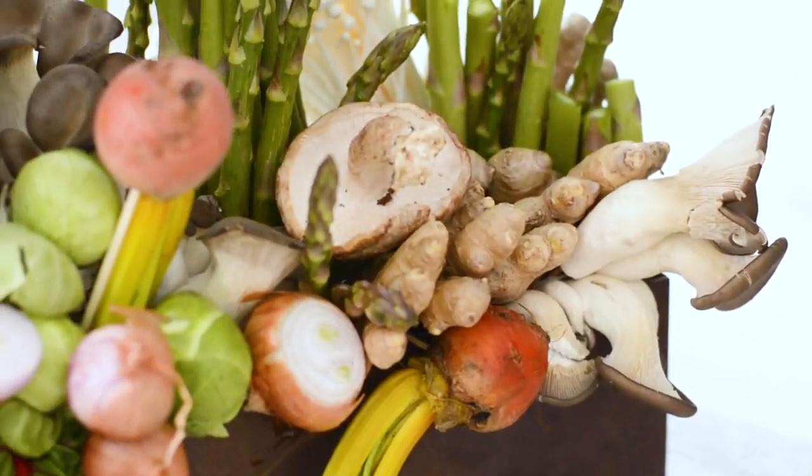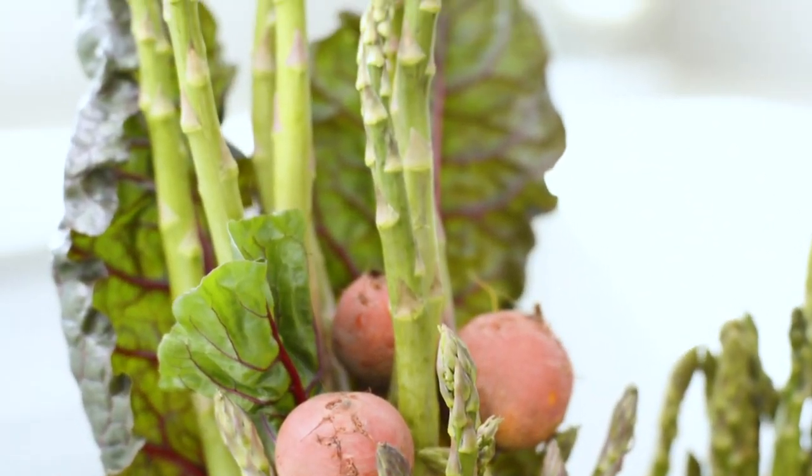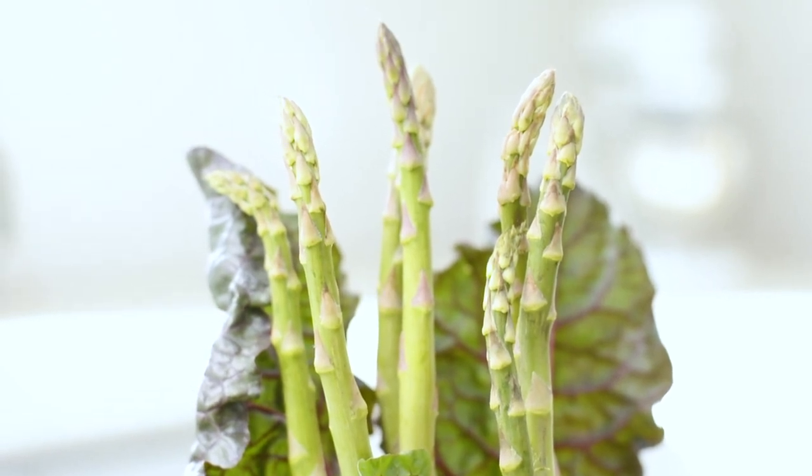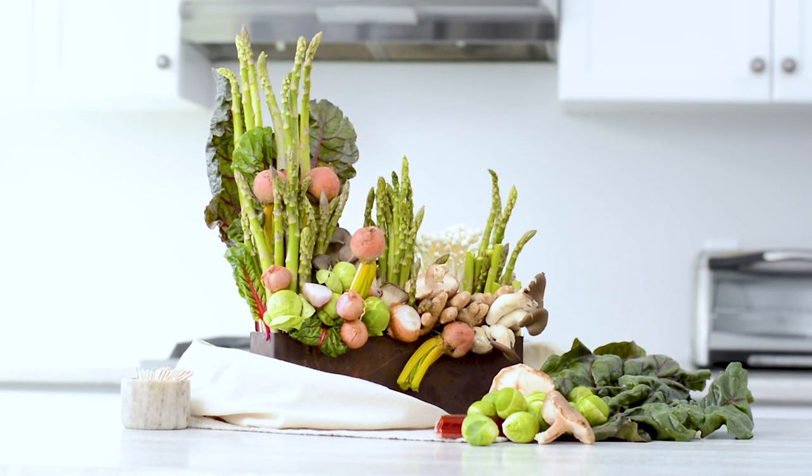To expand the lifespan of the arrangement, simply refrigerate it overnight daily and mist with some water to keep the leaves and tips fresh. Alternatively, take it apart and make your favorite stir fry and enjoy.